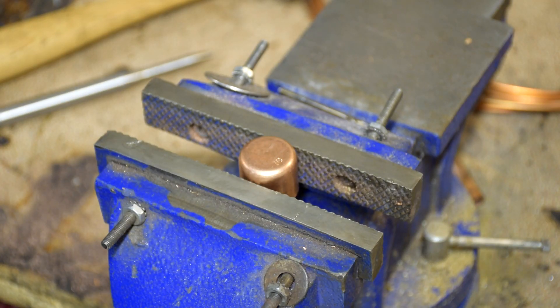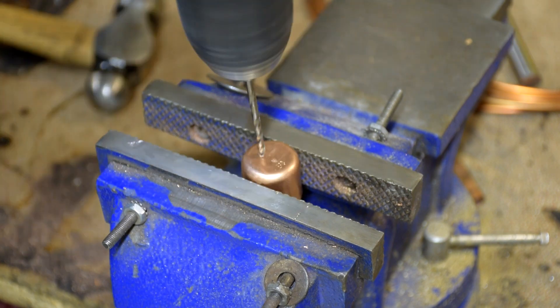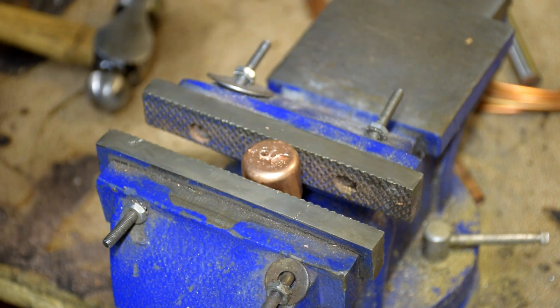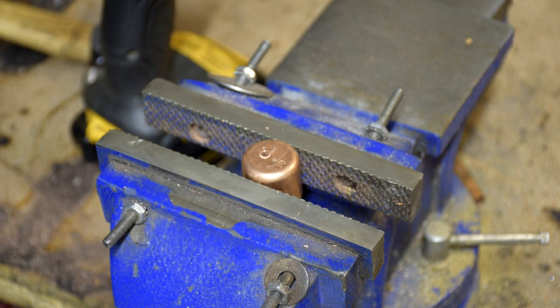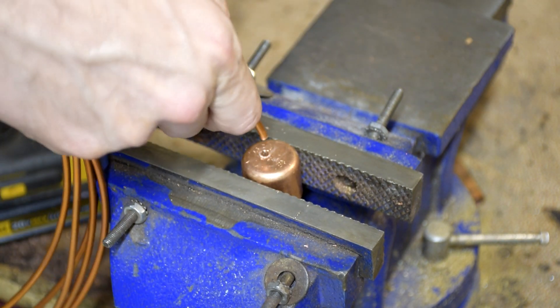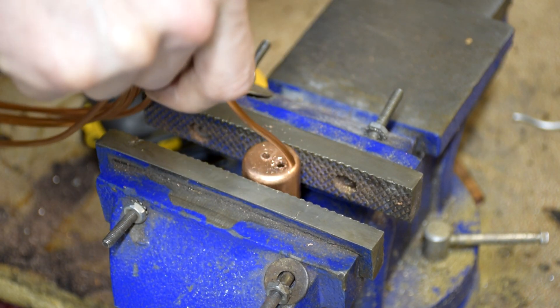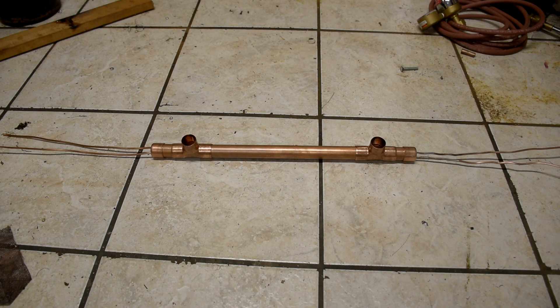I'm just working on this end cap here getting the holes in it. All right, see if that fits. All right, that's good. So this is what it's going to look like and it's pretty much fully assembled in this state.